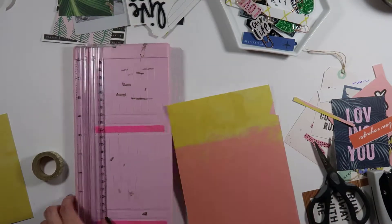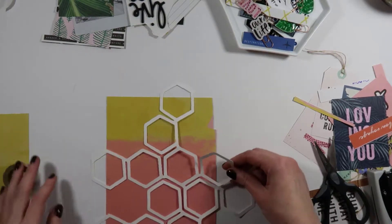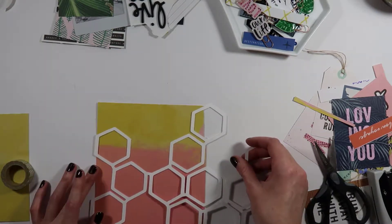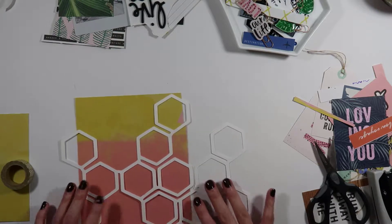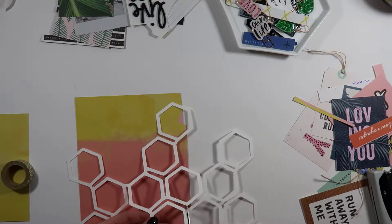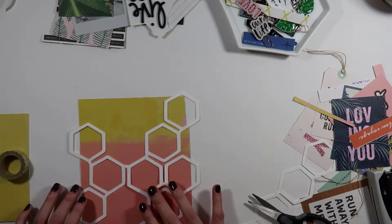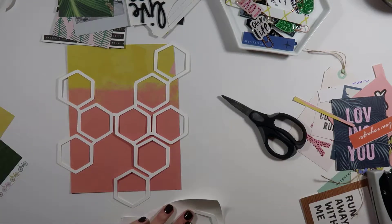Hey guys, it's Cassie from And Other Lovelies, and I'm back today to share a 6x8 process video that I created using my October Wild Hair kit. You'll see me playing with a cut file that was included — this is the exclusive cut file included each month with the Wild Hair kits. If you purchase a deluxe kit, a cut file will be cut for you and included, or if you get a petite kit you can request to have it included.